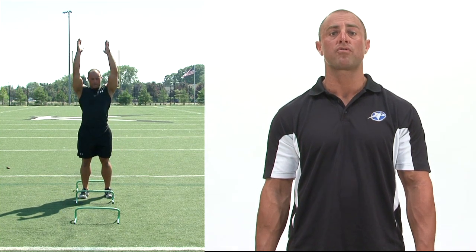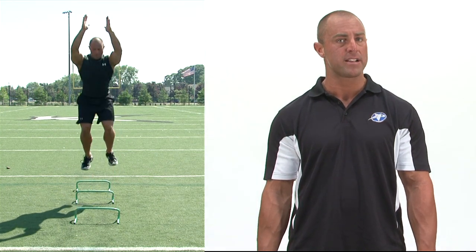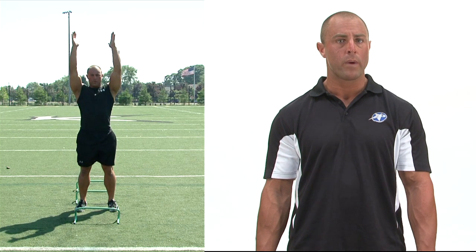Once set, we're going to drop down with our arms coming down nice and quick. We're going to wait a three count, and then we're going to explode off that ground over the hurdle, landing in a nice, deep squat. We're going to perform this jump through all the hurdles.